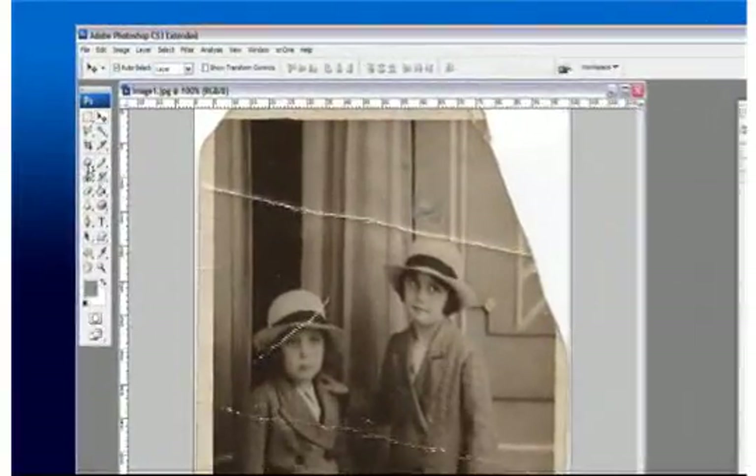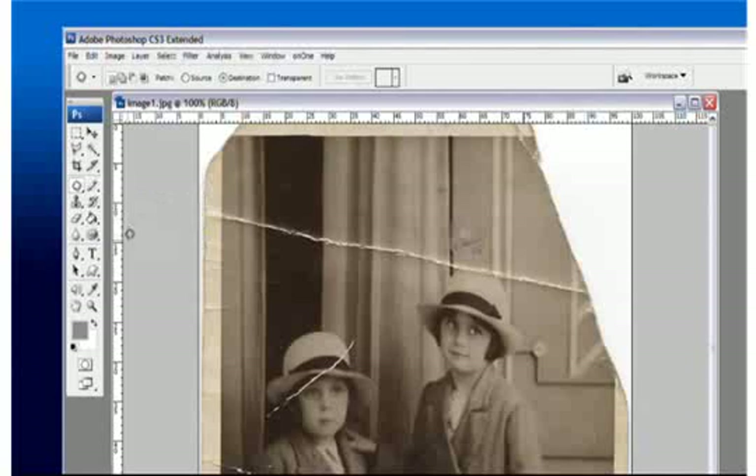I'll also be showing you some easy-to-follow screenshot tutorials, demonstrating techniques for restoring old and damaged photographs.